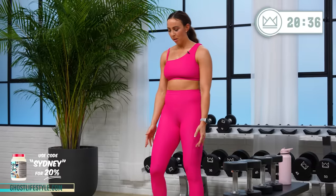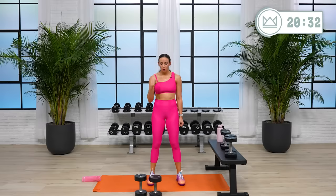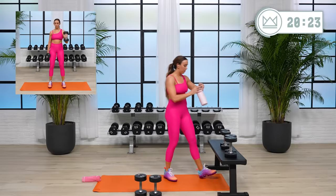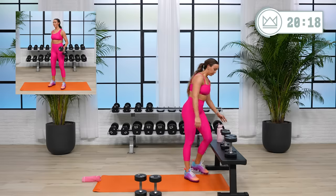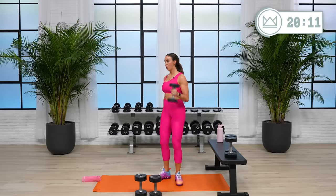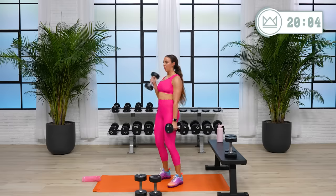30 seconds, we're going hammer curls. Drop your hands here, thumbs pointed up, you've got a neutral grip. We're going to alternate today. 15 seconds. I'm going to start with my 15s. Three, two, come on, pull. Try to keep your chest up on this one — a little bend in the knees so that you're not popping.